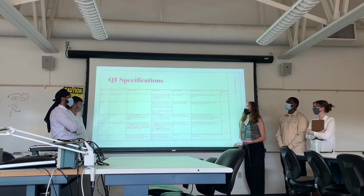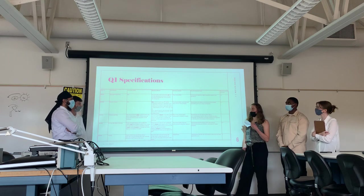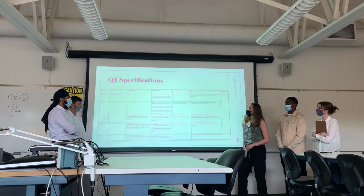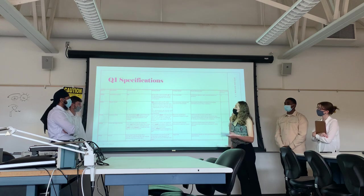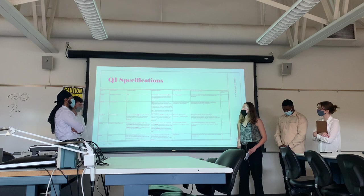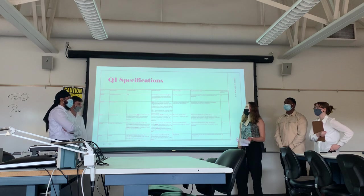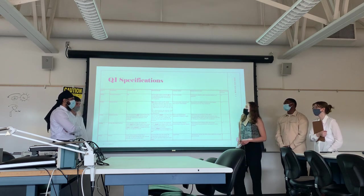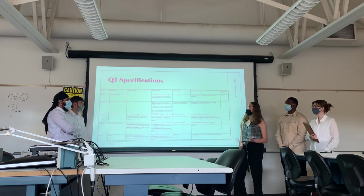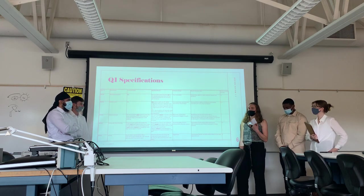The second specification is remote control. Not only do we want our device to be able to follow the user, but we also want the user to be able to manually control the device and move it when needed. Our evidence will be that we control a small-scale RC vehicle using a smartphone application. We will turn the vehicle at least one foot forward and backward, and at an angle between 30 to 60 degrees to the right and to the left.